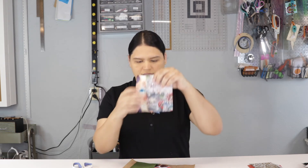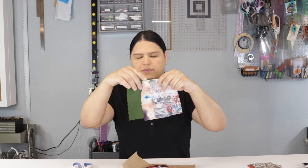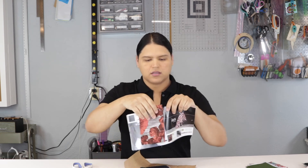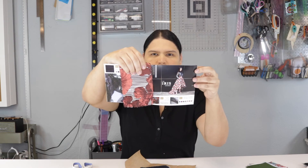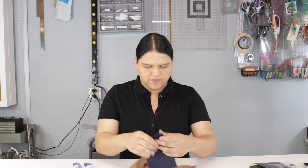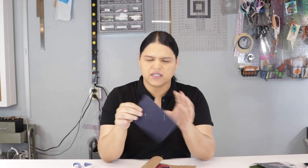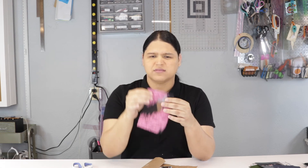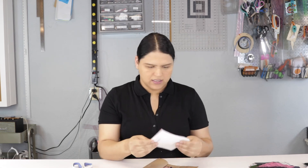They have some spandex jersey - cotton polyester - oh look at this one! This is the one that goes with the skirt I showed before, it looks really nice. I like it! Then we have this type that feels like cotton canvas - very nice for bags and things like that. Oh look at this one - this is a pink chevron organza brocade jacquard - it's super nice, I like it!